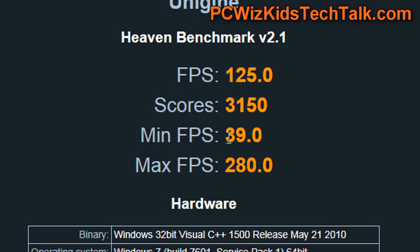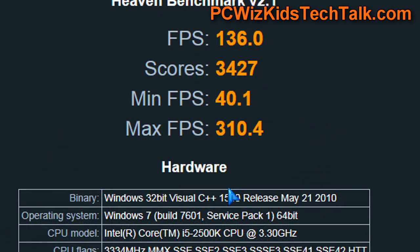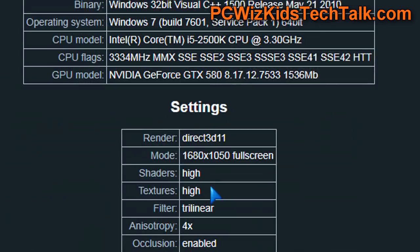However, on Haven Benchmarks for the tessellation and DirectX 11, nothing could touch that. No matter what setup I had, this is basically the most you'll ever get when it comes to an SLI setup.